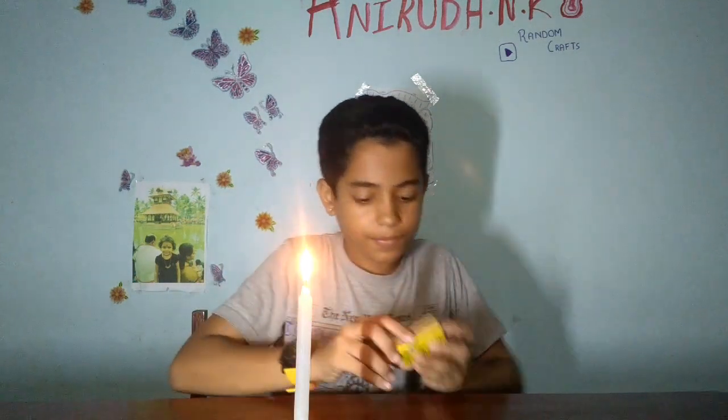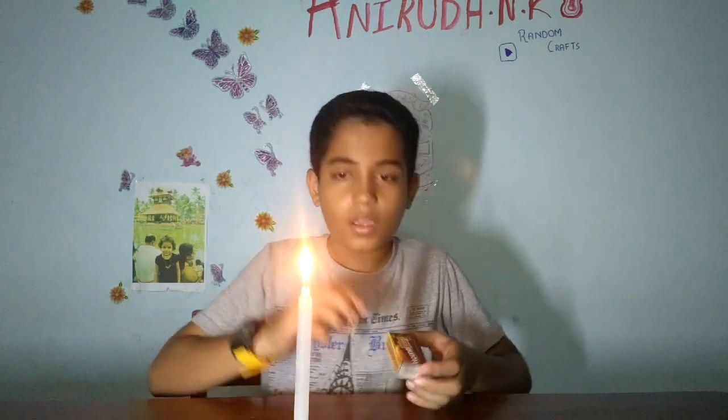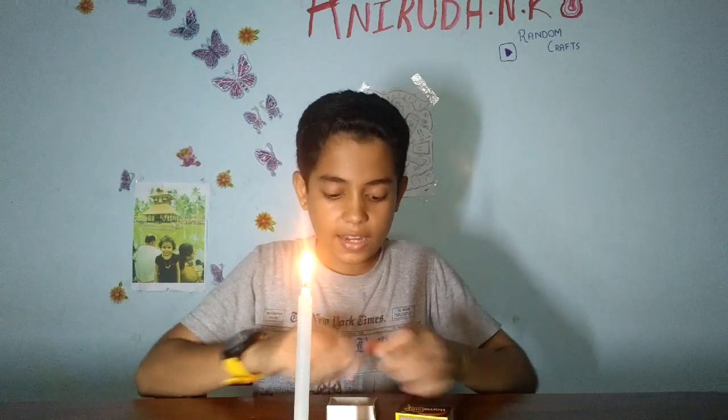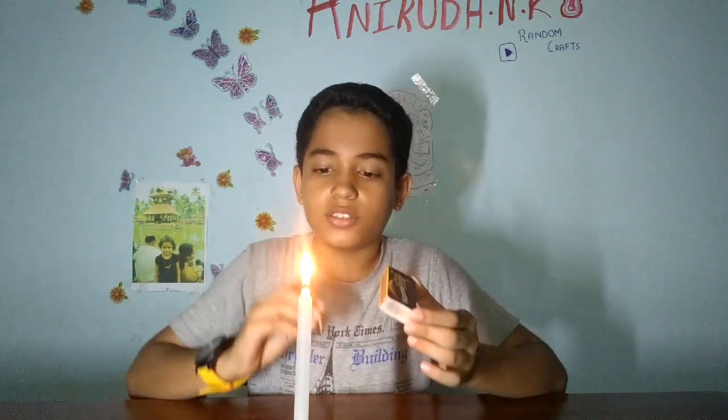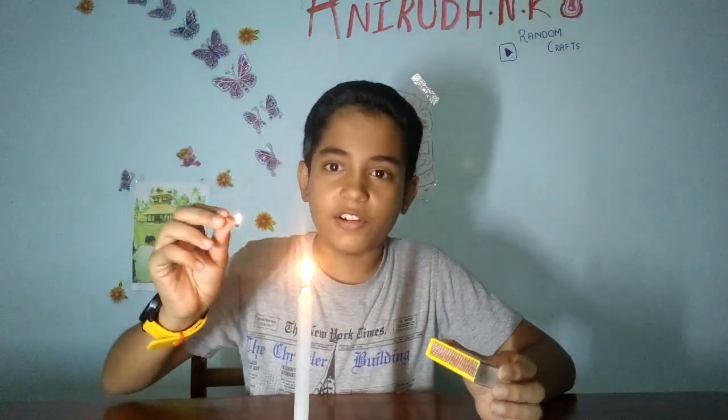Now I will blow the candle and light the match stick, and the candle will again be lighted without me touching the match stick to the wick, because I didn't even touch it.